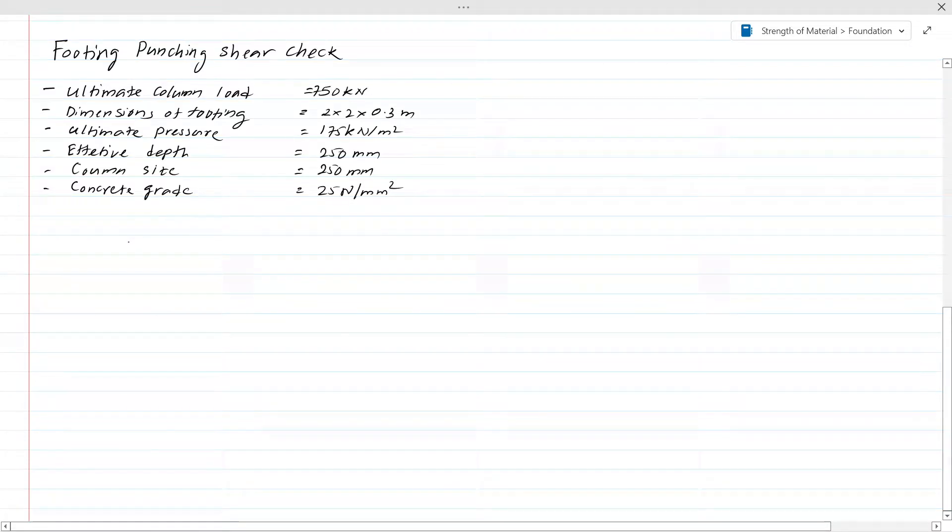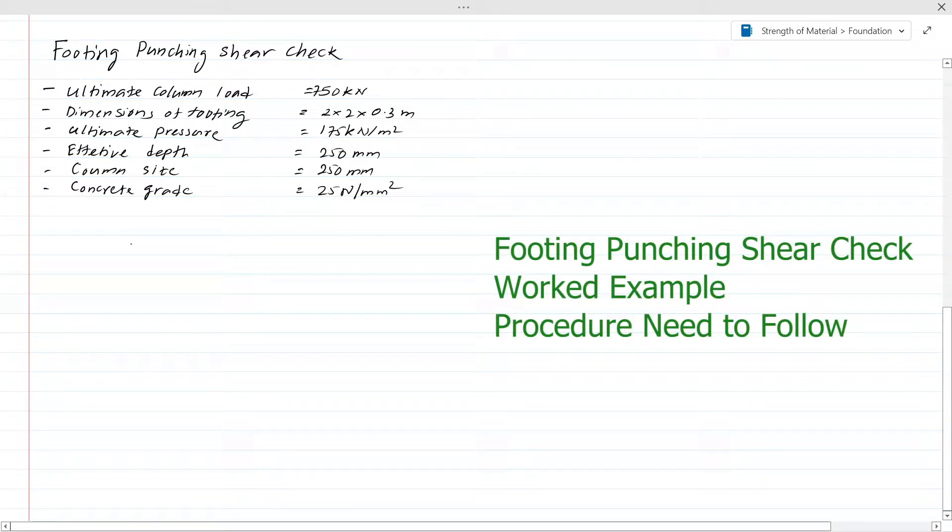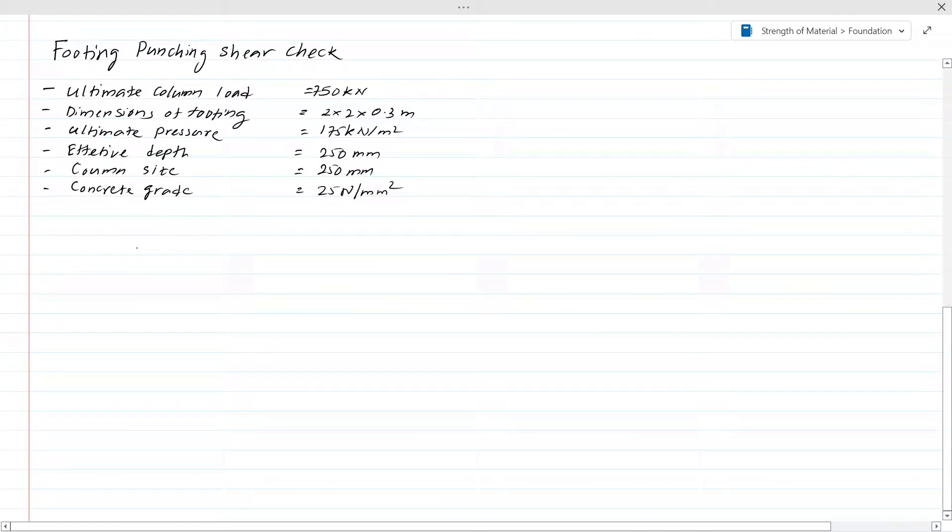We are going to discuss footing punch and shear check — the procedure we need to consider when designing a footing for punching and shear. This is part of the design of a spread footing or isolated footing. The method of evaluating reinforcements and other checks will be done separately. In this lesson we are going to concentrate on punch and shear check.